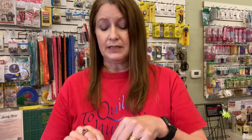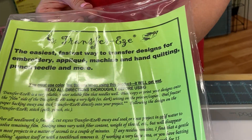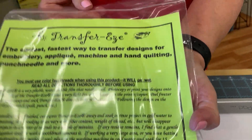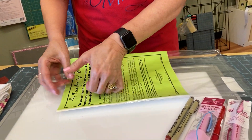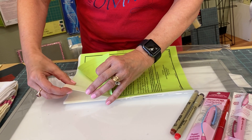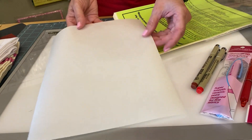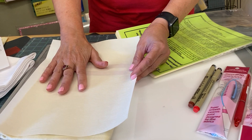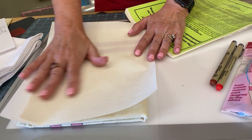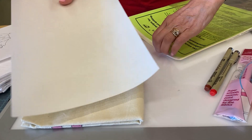The last method I'm going to mention for transferring your design is a product called Transferease. This is a paper that can be run through your inkjet printer. It's best to set the ink to a lower ink setting so you're not putting too much ink in. You print it out, peel the paper off the back — it's sticky and will stick right onto your fabric. This product is water soluble, so to remove it you will have to soak your piece in warm water.